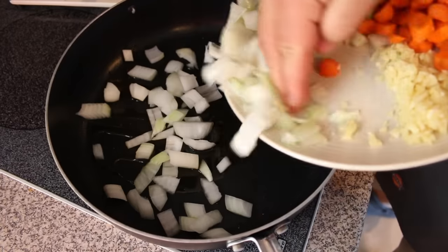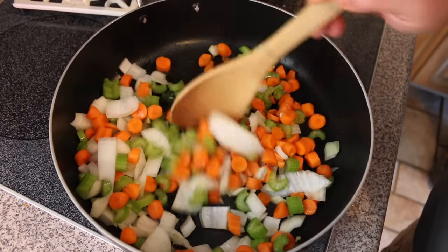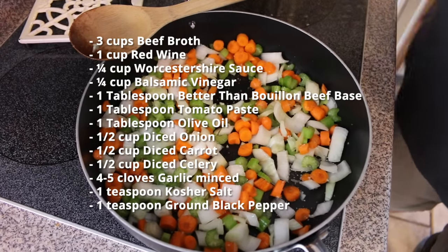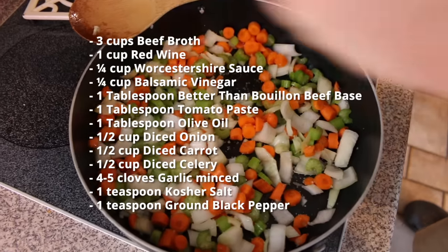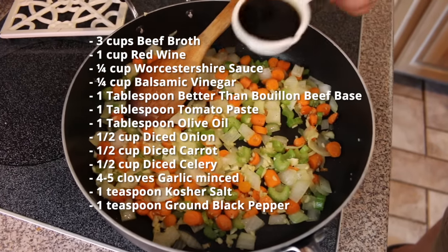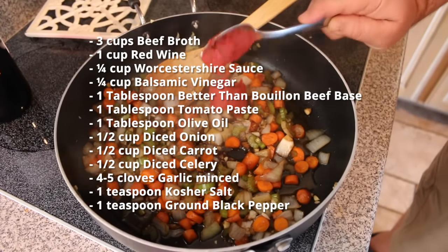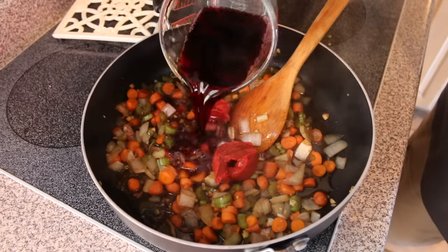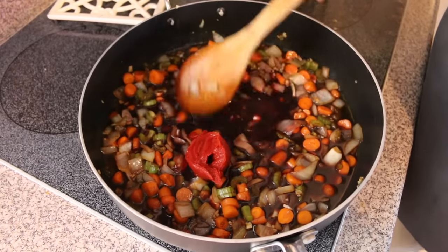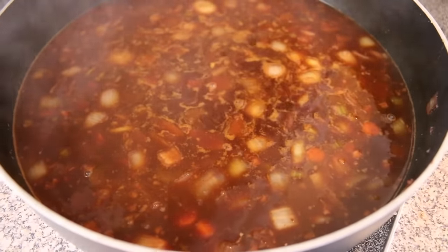While our oxtails are out there getting some color in the smoker, I'm going to put together the braising liquid. I'm going to start with a little olive oil in a pan. We're going to add our chopped onions, celery, and carrot, then some chopped garlic, and then we need a good tablespoon of tomato paste — this is going to make it thick. We're going to add some Worcestershire sauce, a little balsamic vinegar, and then a cup of red wine. You want to use a good drinking red wine. Let that reduce and cook the alcohol off. Finally, we're going to add a couple cups of beef broth. We want it all to come together and cook down about 10 minutes, then it's ready to go over the oxtails.